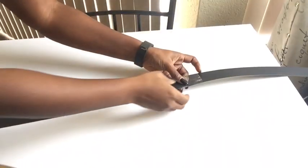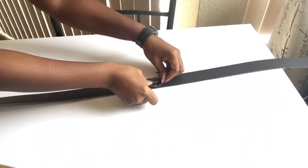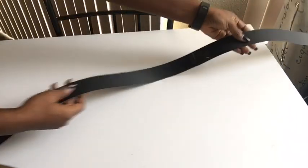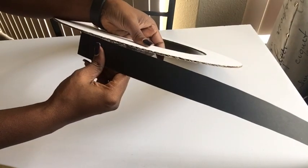I would need a certain length to go around the circle, so I'll be adding it up with tape just to make sure that I have a length long enough to cover up the whole circle.